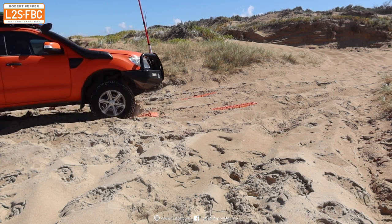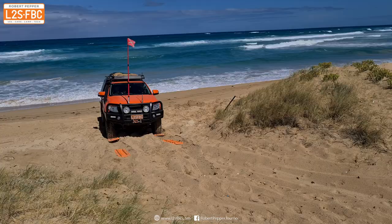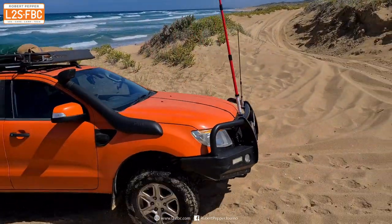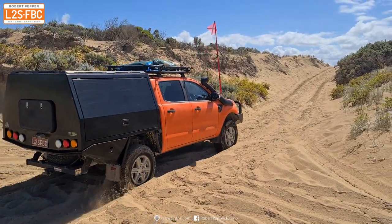A nice gentle pull away, the wheels go onto the ramps, and that gives enough momentum and traction. Keeping the wheels as straight as possible once there's a little momentum going — because the straighter you are the easier it is to drive — and that's it: up, out, and that's how you do a traction ramp recovery in sand.